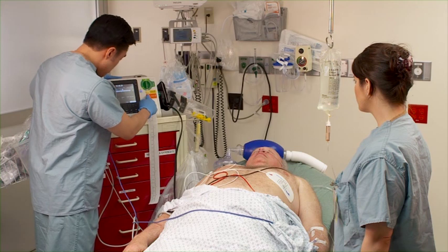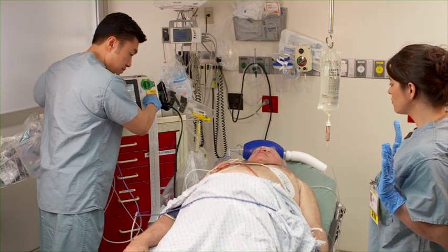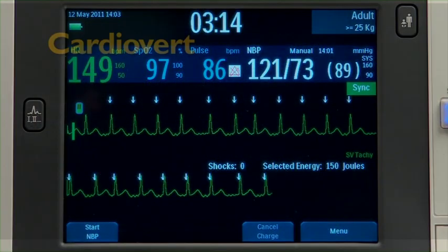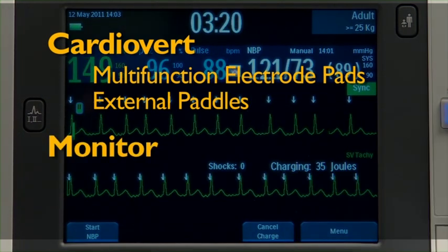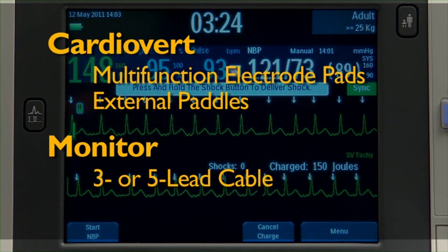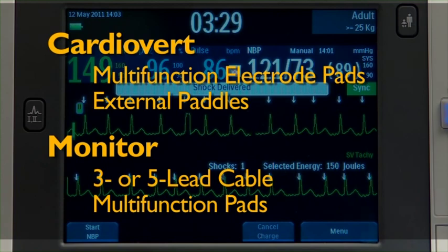With synchronized cardioversion, you deliver a shock synchronized to the R wave of the ECG being monitored. You can perform synchronized cardioversion through multifunction electrode pads or external paddles. You monitor the ECG through monitoring electrodes connected to a 3 or 5 lead ECG cable, or through multifunction pads with the energy delivered through the pads.